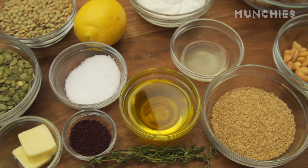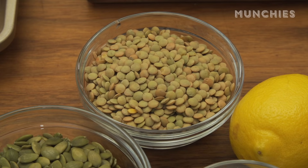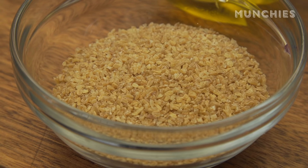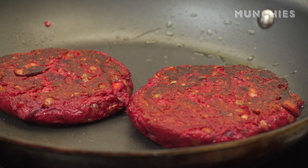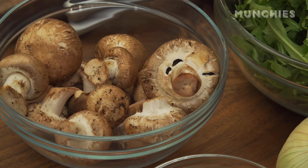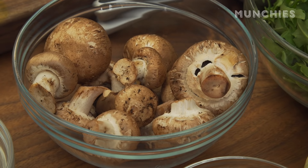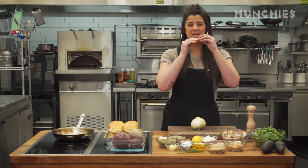For this recipe you're gonna need pepitas — you can get them raw and then toast them — green lentils, a lemon, cashews, bulgur wheat, and mushrooms. They have umami flavor that kind of mimics meatiness. I also use xanthan gum. It works well as a binder, which I'd suggest using because veggie burgers can sometimes be a little flaccid and floppy.